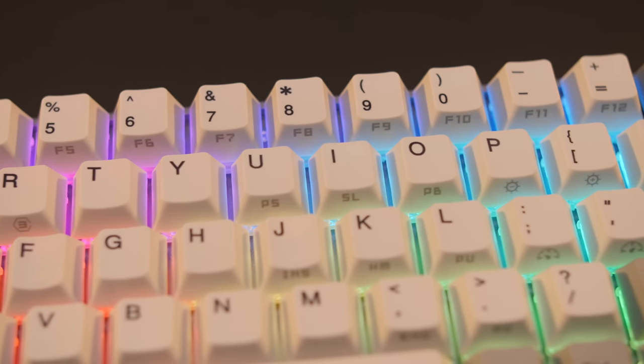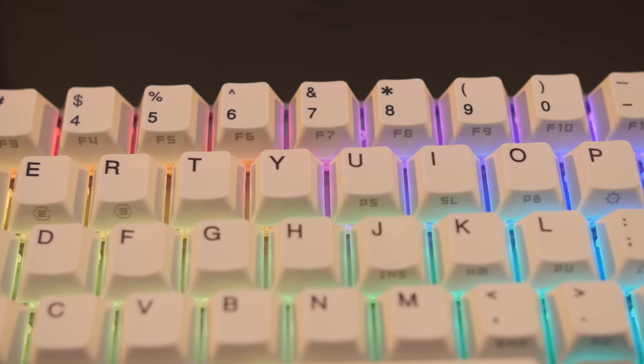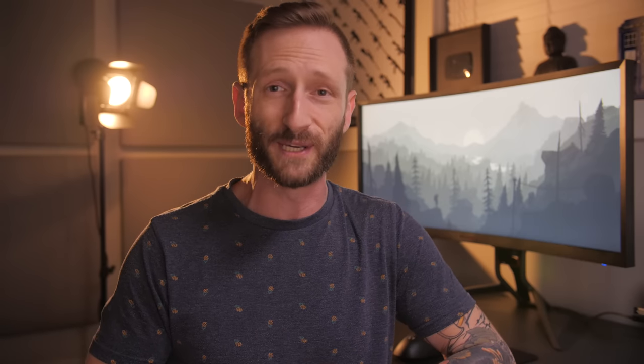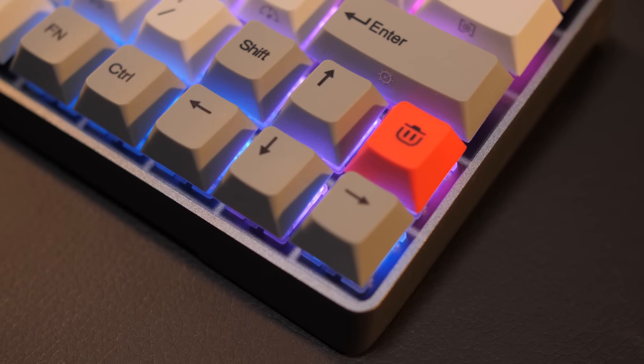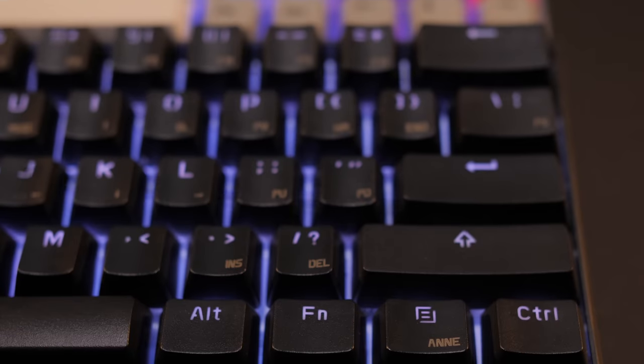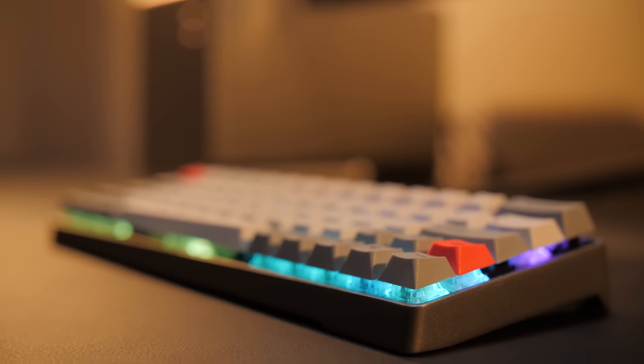The GK64 is a 60% board, meaning you don't get dedicated function keys — instead a lot of keys, including the function row, are layered. Just means all you gotta do is press the function key to access that secondary layer. But if you need that number pad or quick access to the function keys, go get one of those grand piano-sized keyboards. One thing that really struck a chord with me was the dedicated arrow keys, which is something I realized I really needed after using my other 60% keyboard for several months.